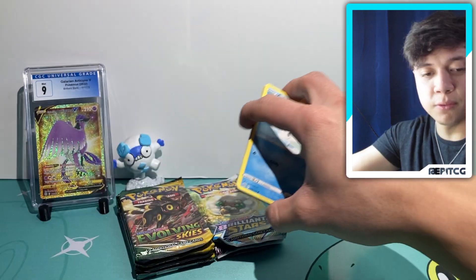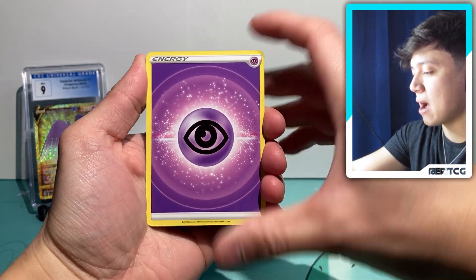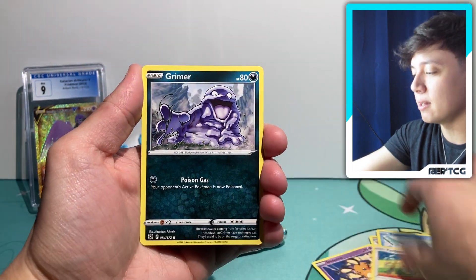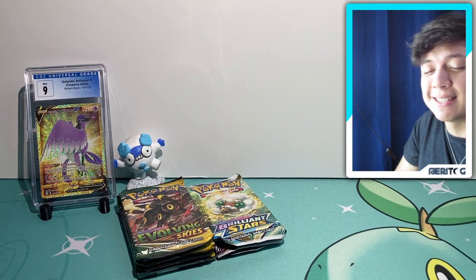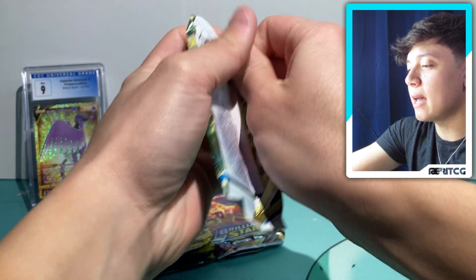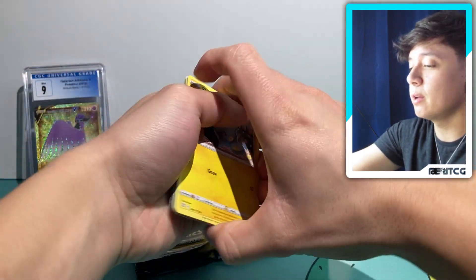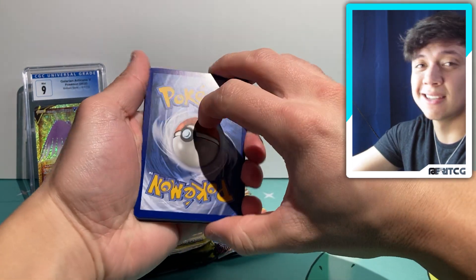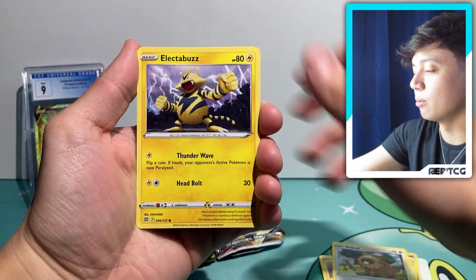We've had some really good luck with Brilliant Stars recently on the channel, and we're gonna kick off today's video with a psychic energy. I still want to pull that alternate art Arceus from this set — we've hit the rainbow Charizard on this channel before, which was absolutely insane. Hopefully we can get something really nice, and maybe the trainer gallery can come through for us too. Really though, I want to save all the luck for Evolving Skies, because if you want to hit anything in Sword and Shield, it's going to be that set.